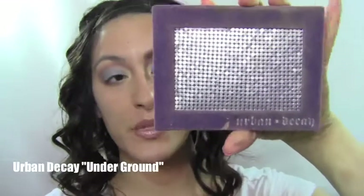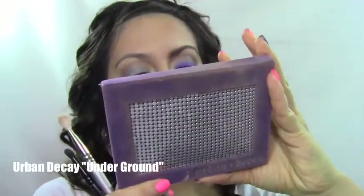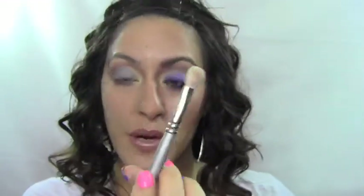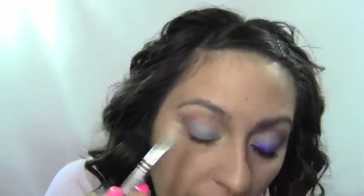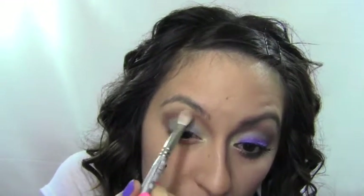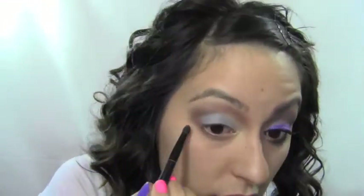Next I'm going to use my Urban Decay palette. I'll go in with the color Underground — it's like a grayish brown — and again use my Sephora brush number 27. We're going to go over that brown we just put on, concentrating it towards the ends, and bring it down to the lower lashes and connect it.